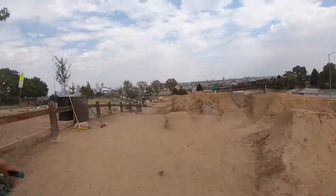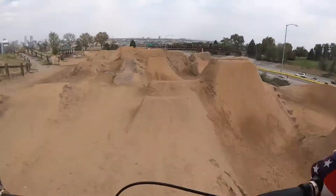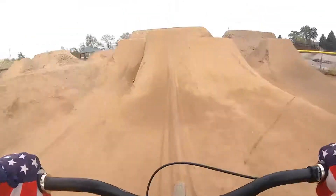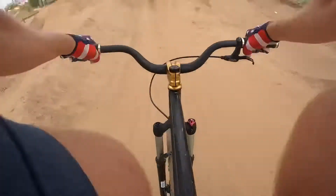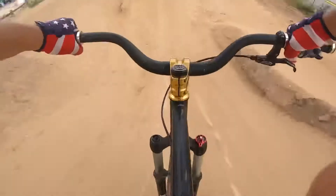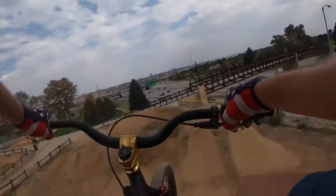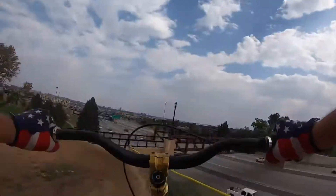Although this park has terrain to accommodate all skill levels, I wouldn't recommend hitting the diamond lines unless you're really comfortable on BMX style jumps. The lips on most of these are practically vertical and they shoot you straight up. They're not like traditional long and low downhill mountain bike jumps, so just be prepared for that if you go to this park.